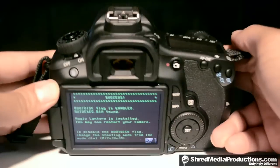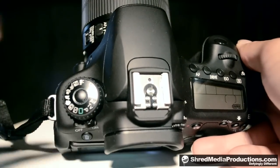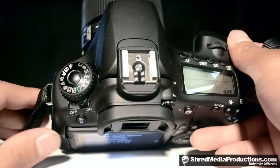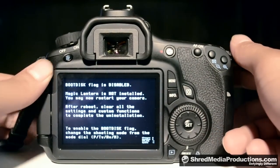Now, to disable the boot disk flag, you're going to turn the wheel at the top from manual to AV, and now it's going to say boot disk disabled.